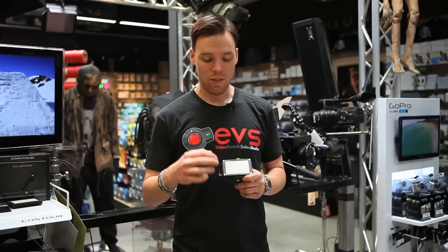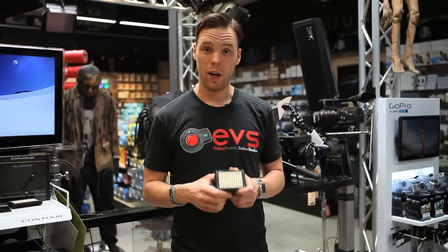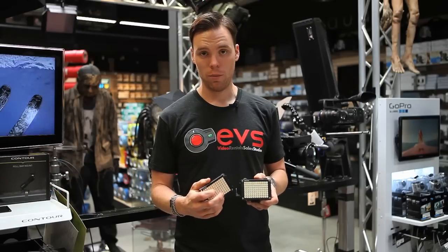What Cineroid did was give you 96 extremely high quality, super bright LEDs on the panel, and they give you both an outdoor and an indoor panel. That's how you change your color temperature.